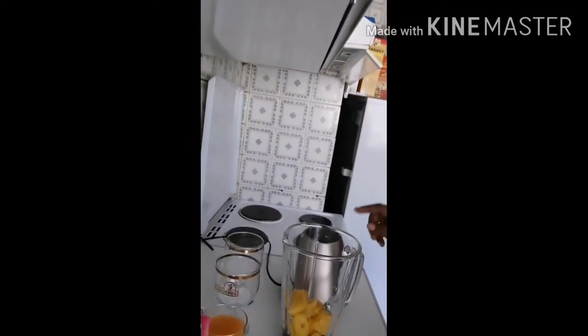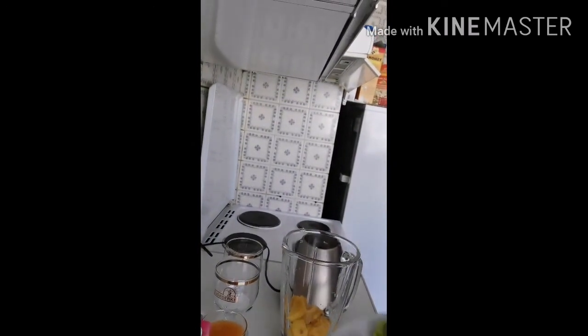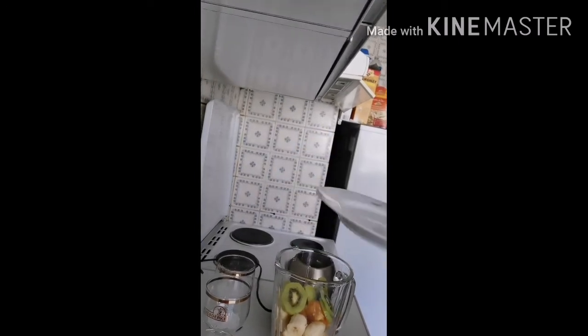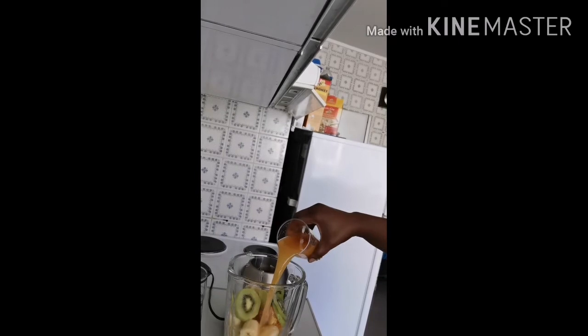Okay guys, put the pineapple and the other fruits into the blender, and don't forget to add in a glass of fruit juice.